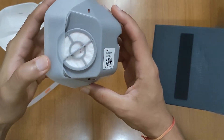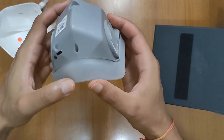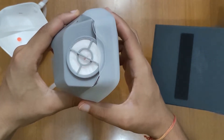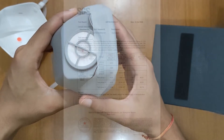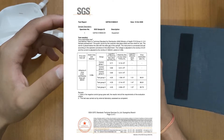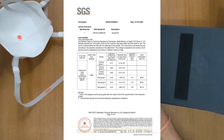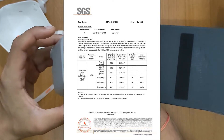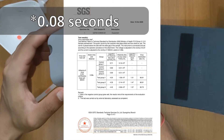In addition, SGS Lab tested the UV mask for its effectiveness to neutralize pathogens. For the H1N1 virus that caused the 2009 swine flu, they found that the UV mask results in an inactivation rate of over 95% after just 0.08 seconds of exposure.